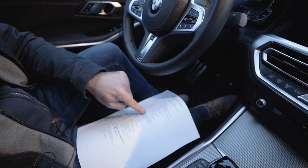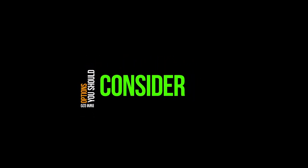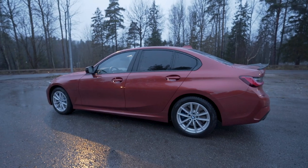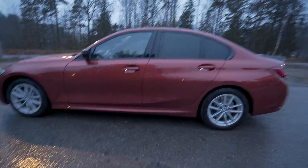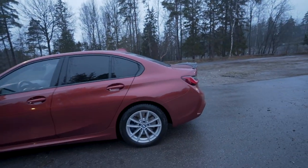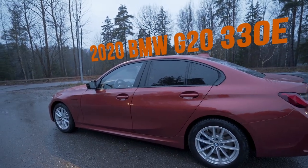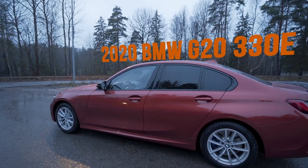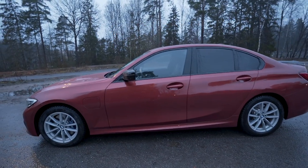Let's start with the exterior. As you can see, we have this beautiful December evening — it is Saturday, it is wet, muddy, and cold — so we'll try to do the exterior part quickly and then jump inside to talk about the options intended for the interior.